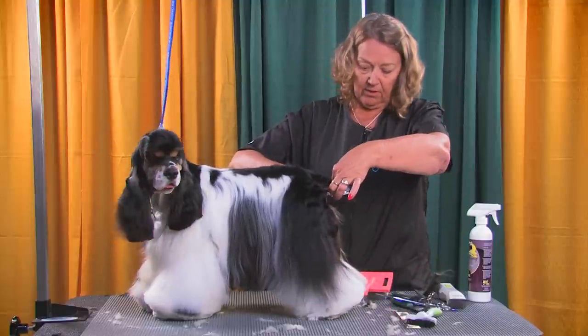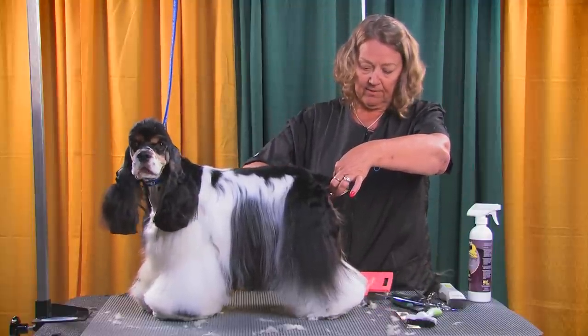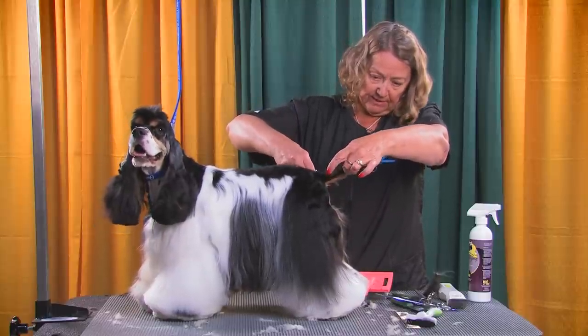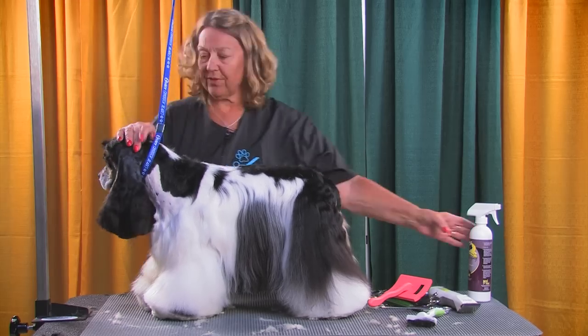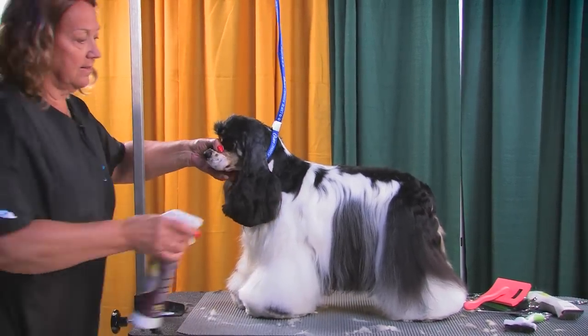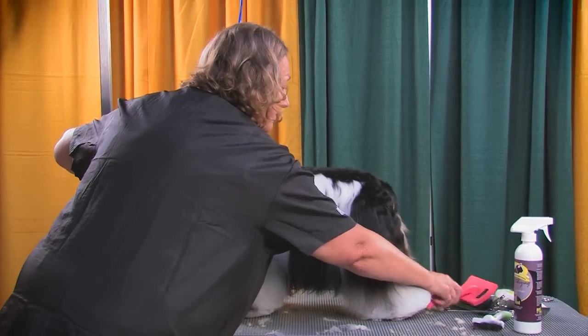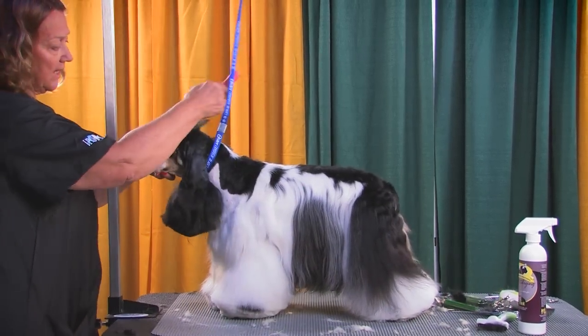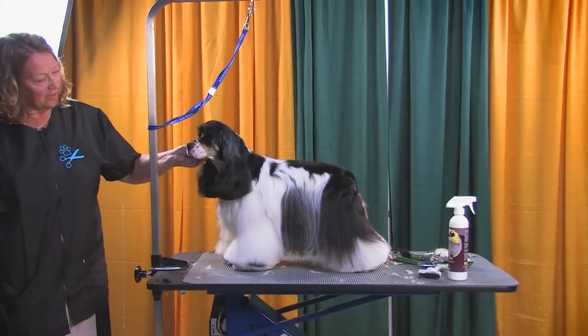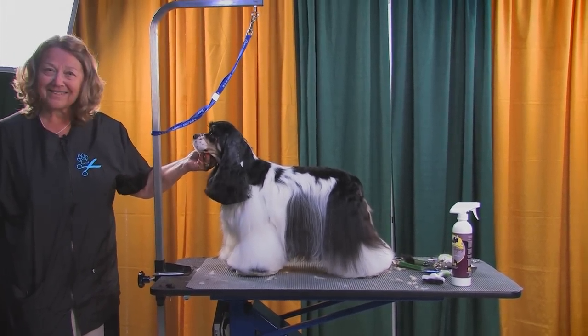I want to make sure we have all the long scragglies off his tail — I don't want anything waving in the breeze when he leaves the shop. We're about done with our time. Let me bring his top knot back a little bit so you can get the whole side view. You've got a half-done cocker spaniel. Very pretty boy.